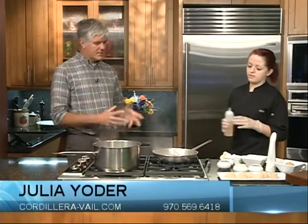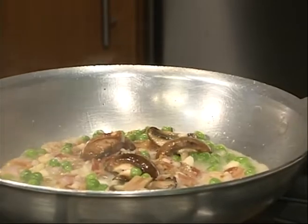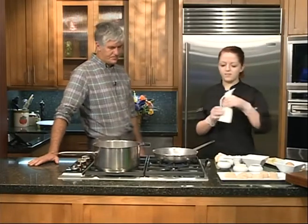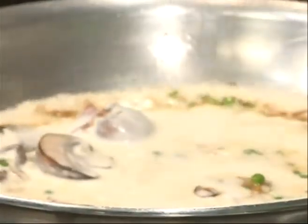Now we're going to deglaze with some white wine. What's the purpose of deglazing? It takes all the good stuff stuck to the pan and brings it out into the sauce, adding more flavor. Any special kind of white wine? Just any dry white wine is what we usually use — just a little bit of wine flavor. Then we'll add some heavy cream.